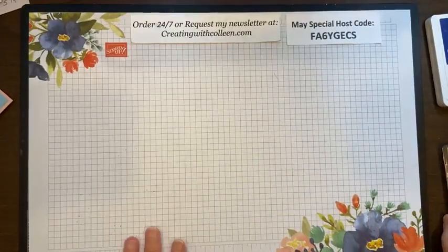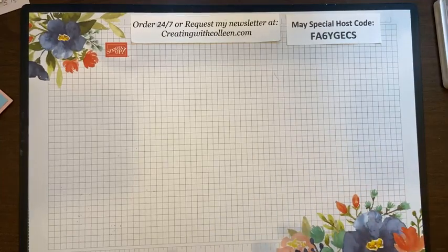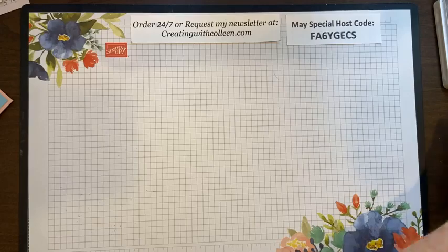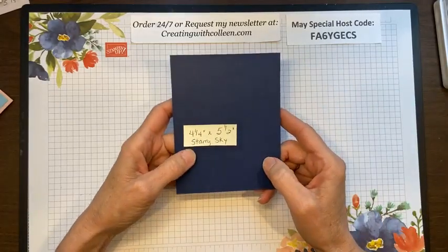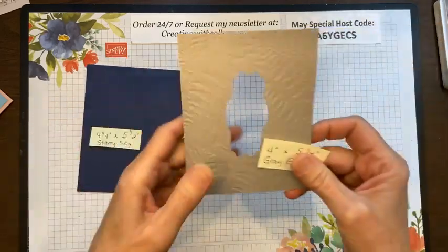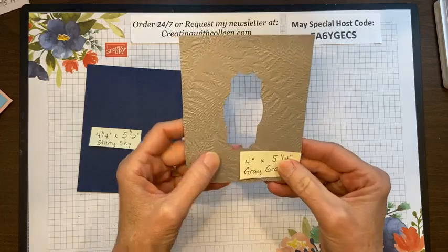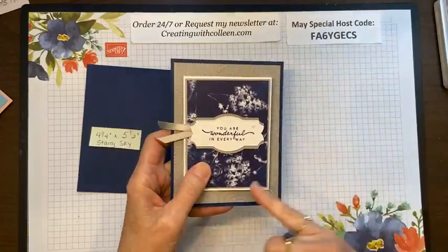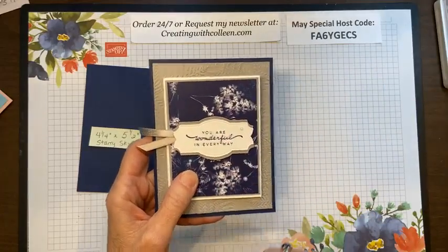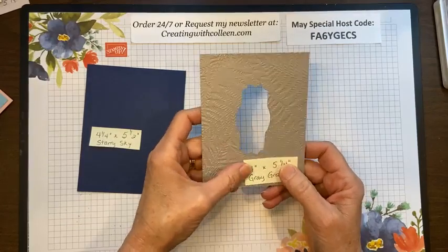There are a lot of moving parts and pieces. I took pictures, so as soon as we're done I'll put the dimensions on our Facebook page. What you're going to need: a 4¼ by 5½ inch piece of starry sky. Then a 4 by 5¼ inch piece of gray granite. Since you don't see that center piece, I need a gray granite label to put on it — I just cut it out from the center.